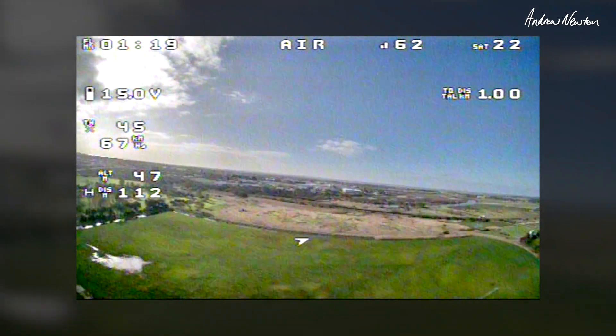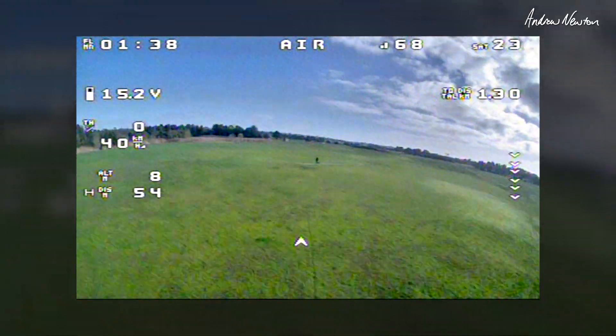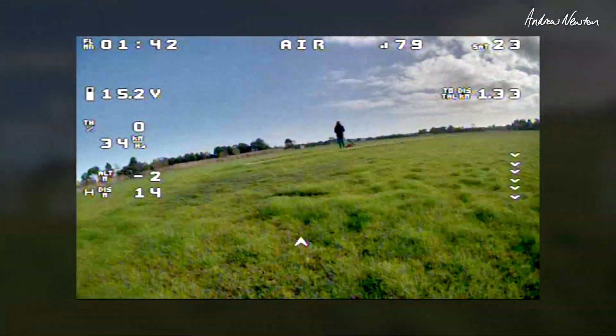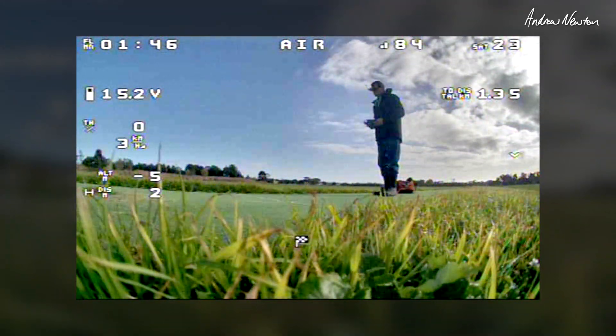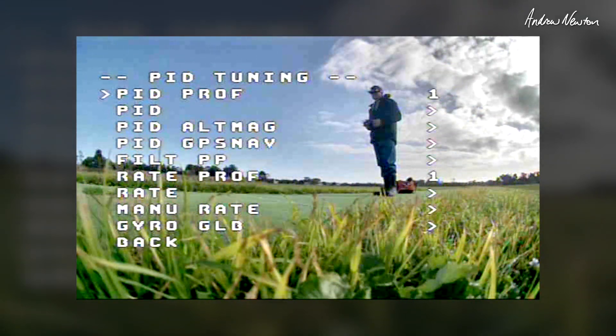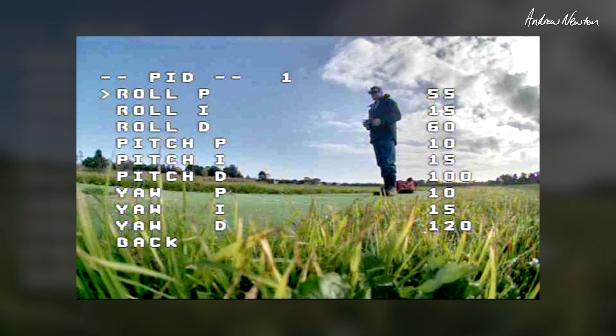Let's try a really high P and see if we can get some overreaction coming. Going up to 50.